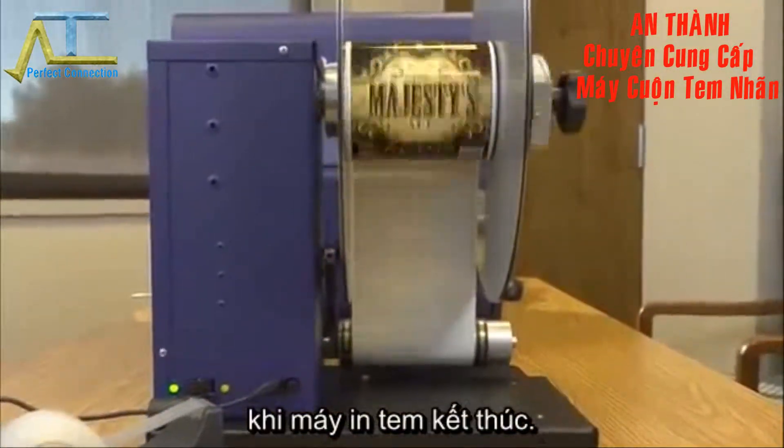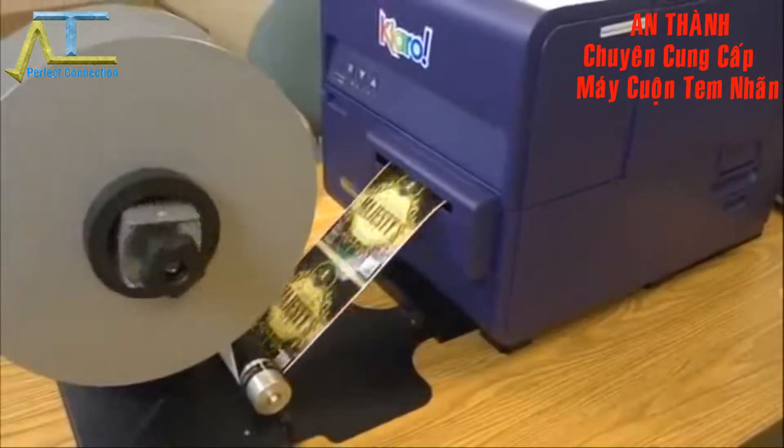The rewinder will stop itself when the printer stops advancing media or when the printer is out of media.